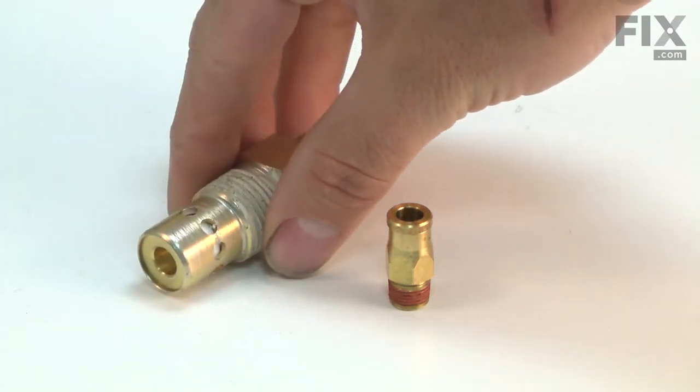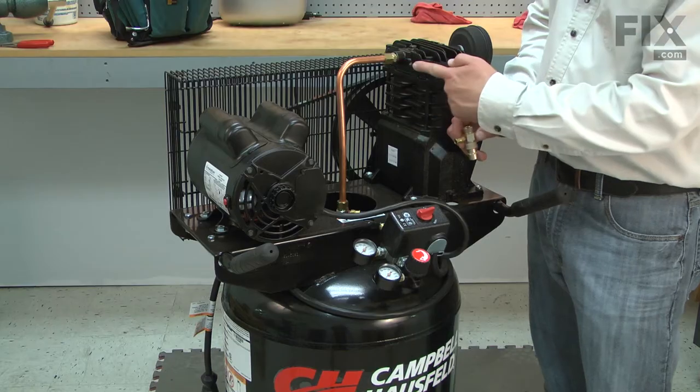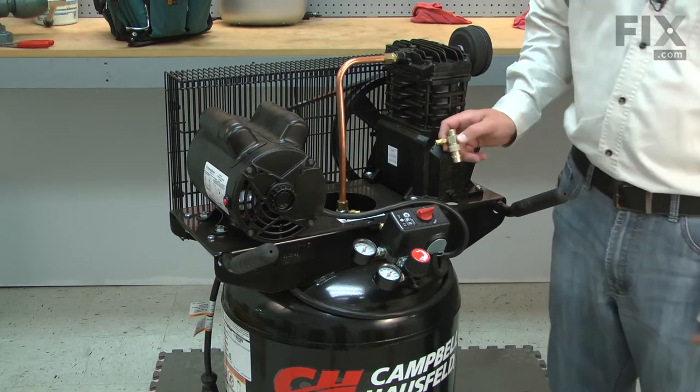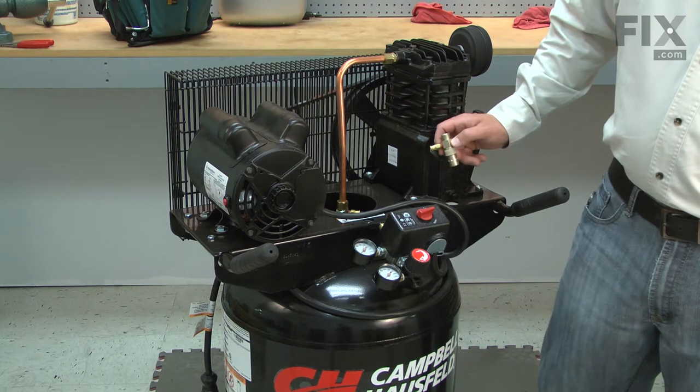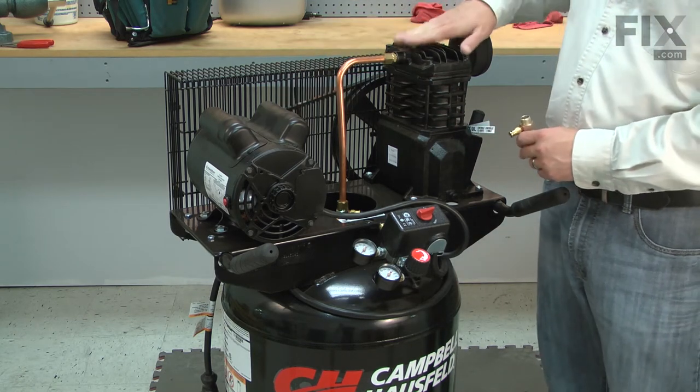The most common problem with the check valve is it becoming stuck open due to corrosion. This allows tank pressure back into the pump. When the compressor turns back on, the motor can't overcome the pressure in the pump and it will stall or trip the breaker.